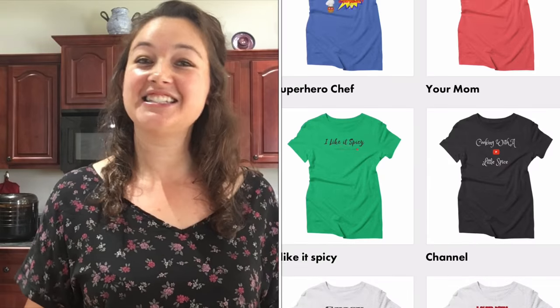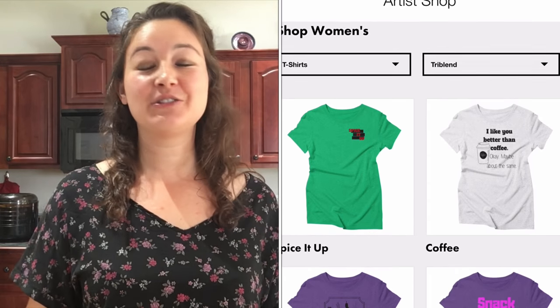Thank you guys so much for watching and I hope you guys have a fantastic week. Don't forget to check out my merch at cookingwithalittlespice.threadless.com. Thanks guys so much. Bye and see you in the next video.